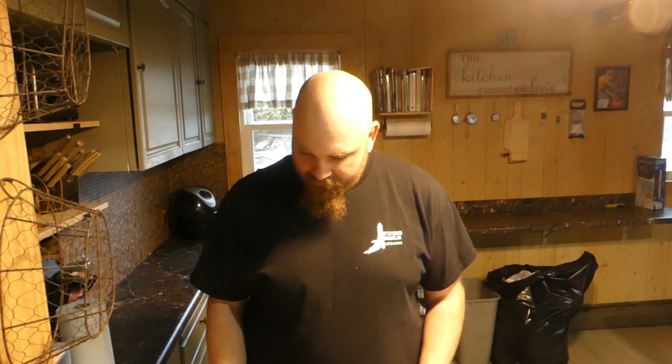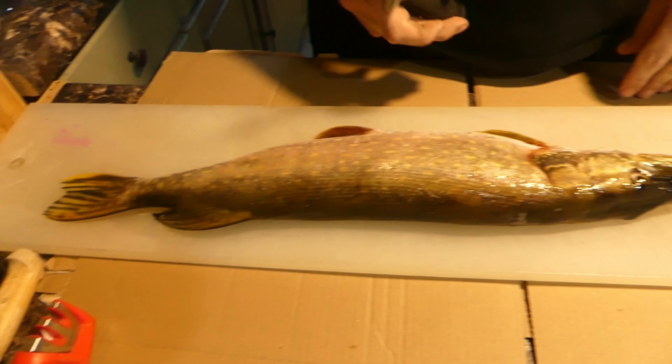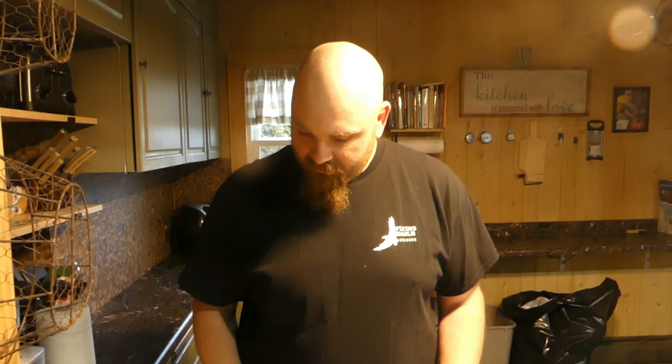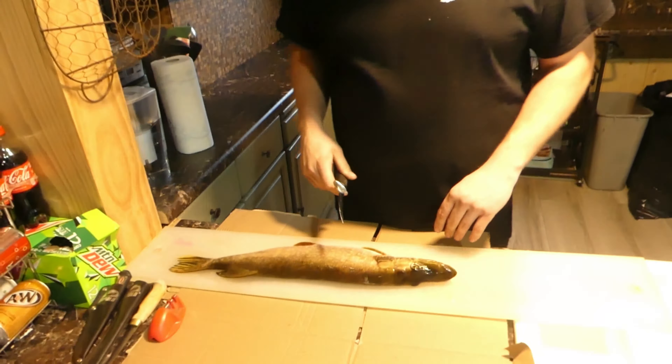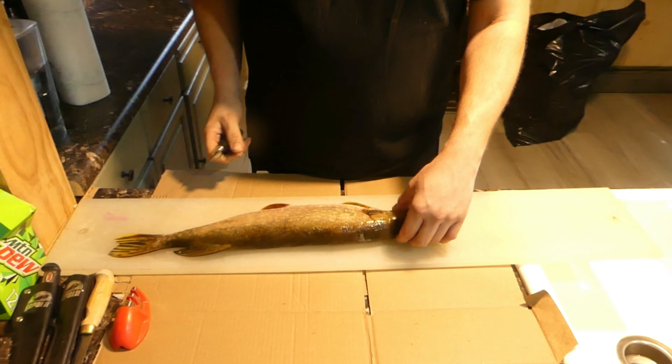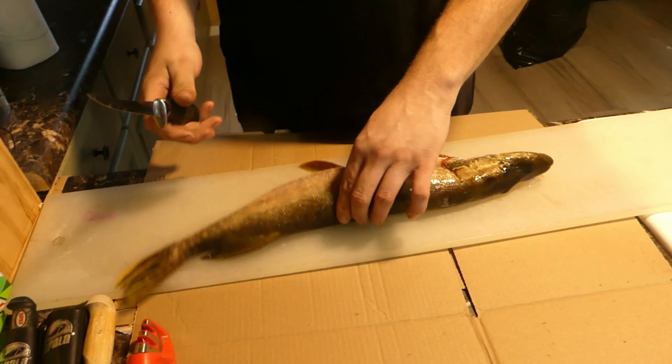Welcome back to the channel. Today we are doing something a little different. We had our fishing tournament over the weekend up north for Alice in Winterland, but they canceled the tournament portion. We still caught a bunch of panfish, crappies, perch, and this nice northern. There's a really easy way to fillet these that a lot of people don't know — it's called the five-piece method. Let's jump right into this because this guy's pretty slimy.